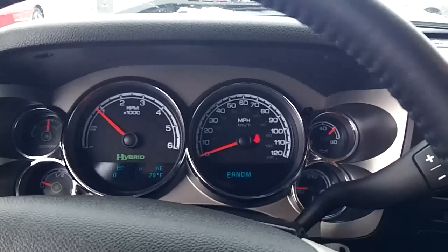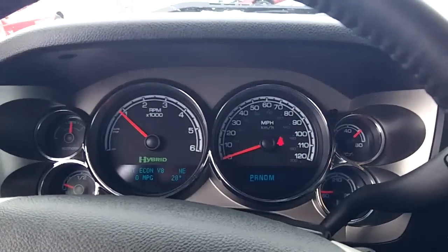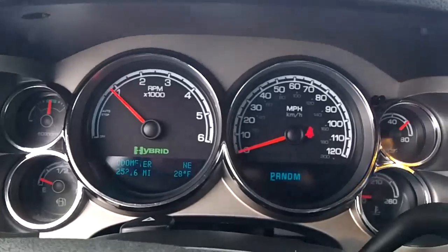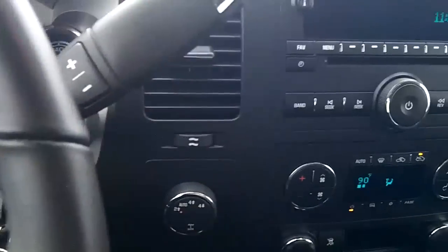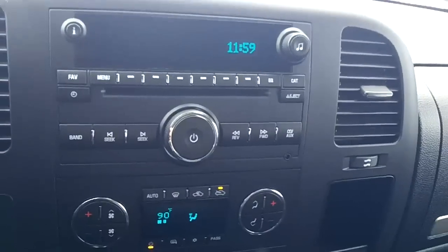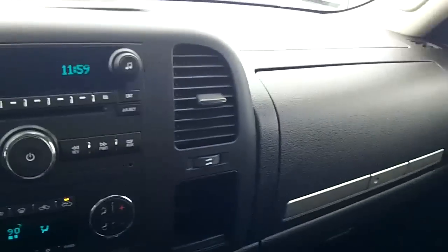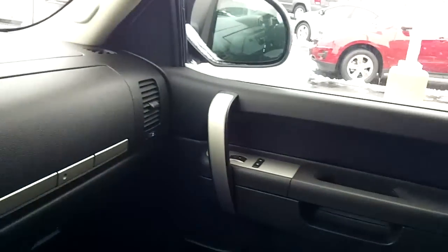It is four-wheel drive. It's got 25,216 miles. It's got remote start. It's got the rubber floor mats on the lane in the back. As you can see, it's a full crew cab.